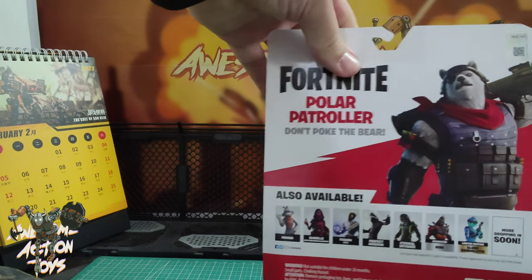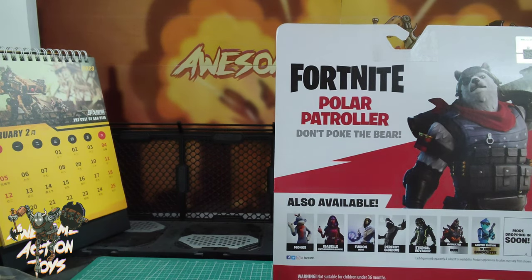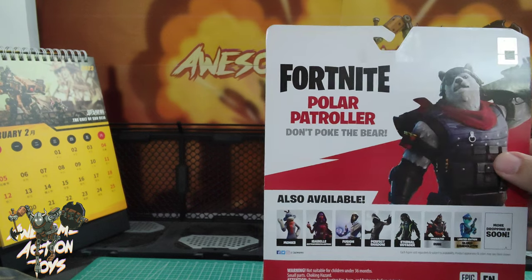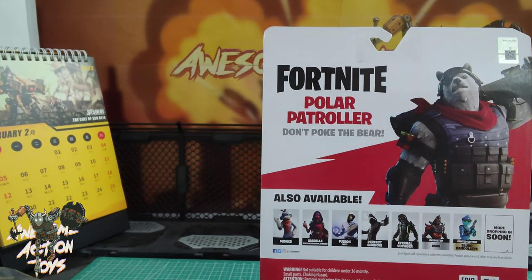On the back, it shows that there is a Monk — so I've not got Isabella, who I've reviewed, not sure if I've published that one yet. Fusion, the XCF version — don't want to get that white version. Perfect Shadow, who I'm looking for. Eternal Voyager, who I've got. Unvaulted, Ruined, and Limited Edition Slurp. Mandelet, who I've got too. Bear in mind that some of the videos you're watching might have been made maybe two or three weeks ago, depending on what's come out and what I've published.